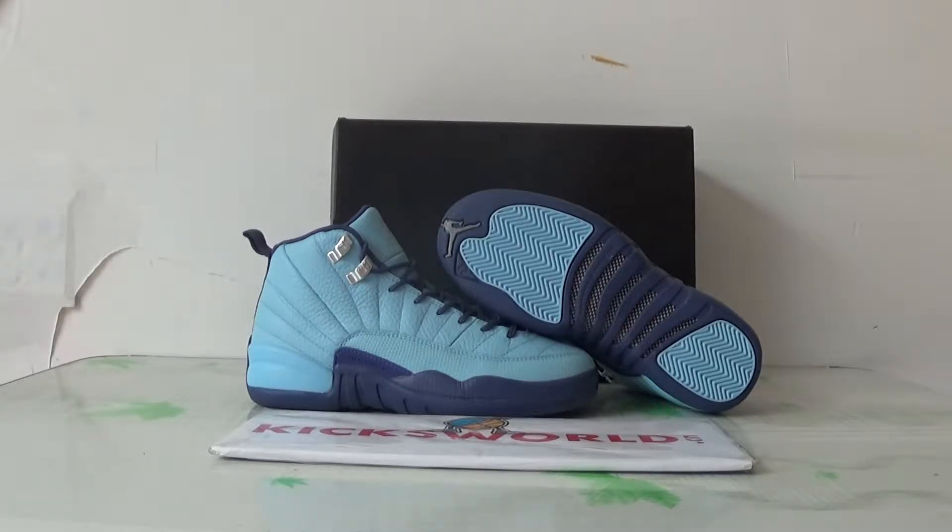Hey guys, this is Villa from Kickstarter.cn. Today I want to show you a new Air Jordan 12 GS one.